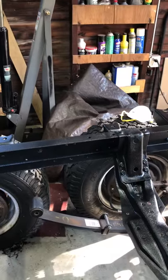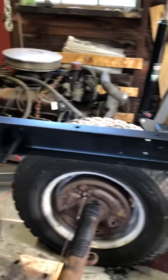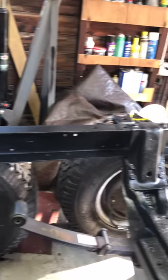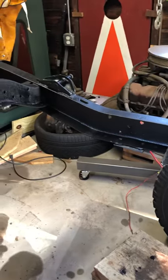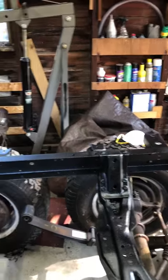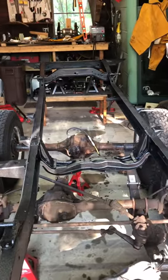A lot of people box CJ5 frames because, as you can see, it's just C-channel — it's not boxed down a good portion of the frame. It's even more important with a CJ6 because you have an extra 20 inches of just C-channel, so it's even more flexy. I'm going to retain some flex, but that's a little more than we want. So we're taking it across town to have that sorted out. More updates to follow — we'll do a video once I get the suspension back under it and it's in rolling chassis form again.